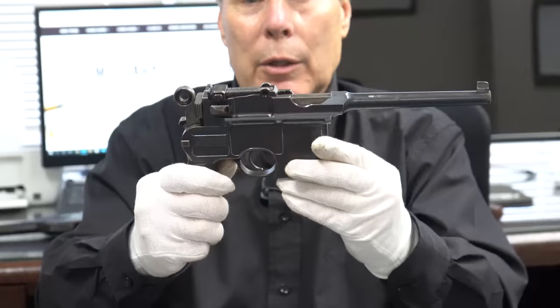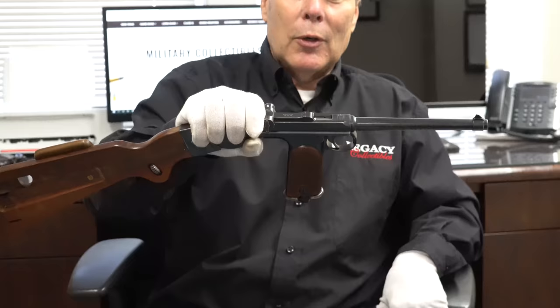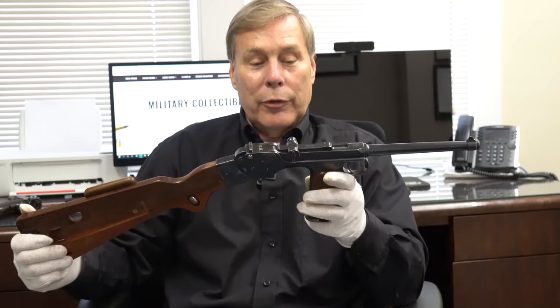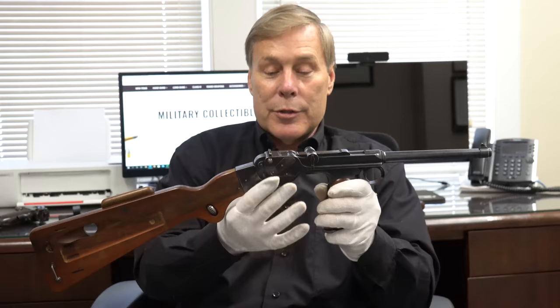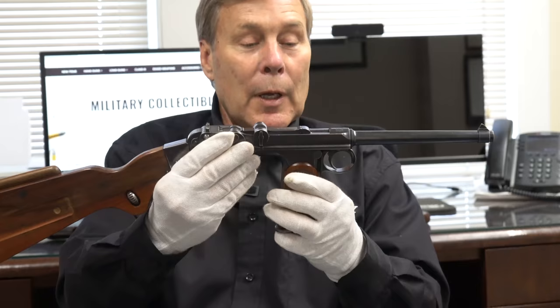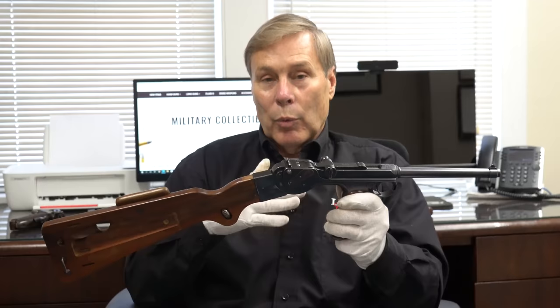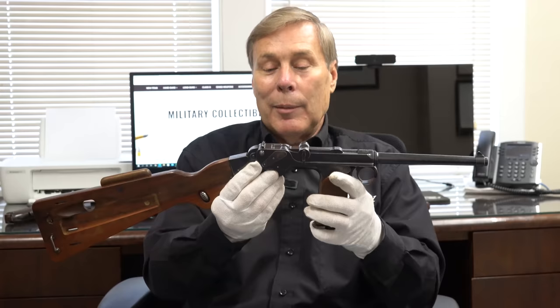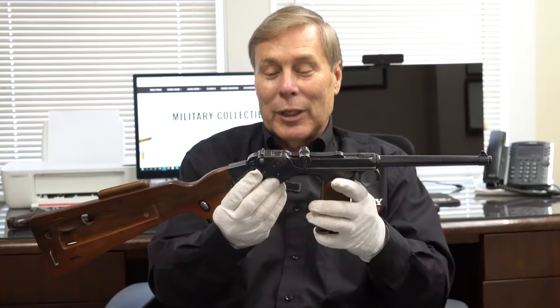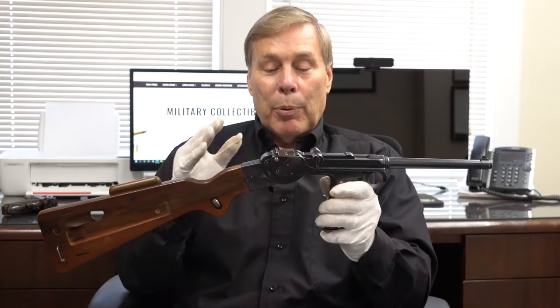Borchardt — and forgive me for waxing philosophical, but in my previous life I was a psychologist — came up with a brilliant design by borrowing from what he learned at Winchester, Sharps, and other places. But when it came time to improve it, he didn't want input from anyone because he believed what he did was perfect. He probably would have been a lot more successful if he had been a little more humble. So a word to the wise — a lesson for today. I hope you enjoyed this video, especially seeing the Borchardt and how I figured out how to put this all together.